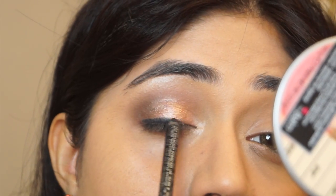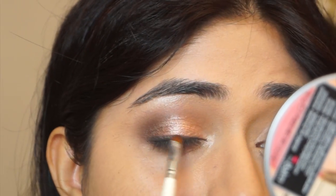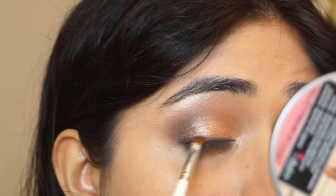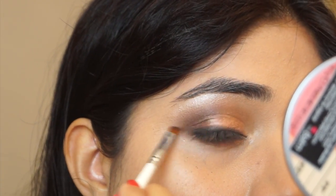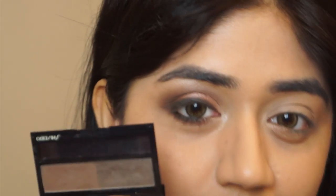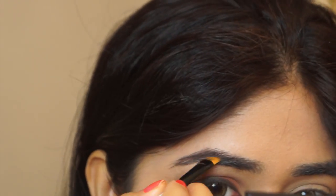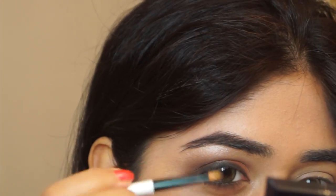Coming to the upper lash line, I'm using the Color Bar Just Smoky Cart gel to line it, and then using an angled brush with a little bit of matte brown Mocha eyeshadow to blend and soften that liner. Coming to the brows, I'm using the Shiseido Brow Styling Compact in Medium Brown to fill in any gaps in my eyebrows, with the Color Bar angled brush.